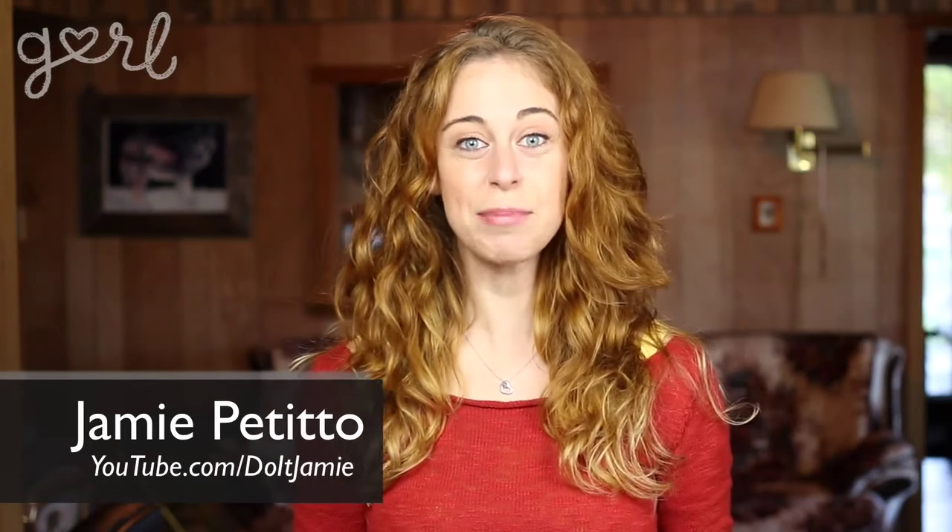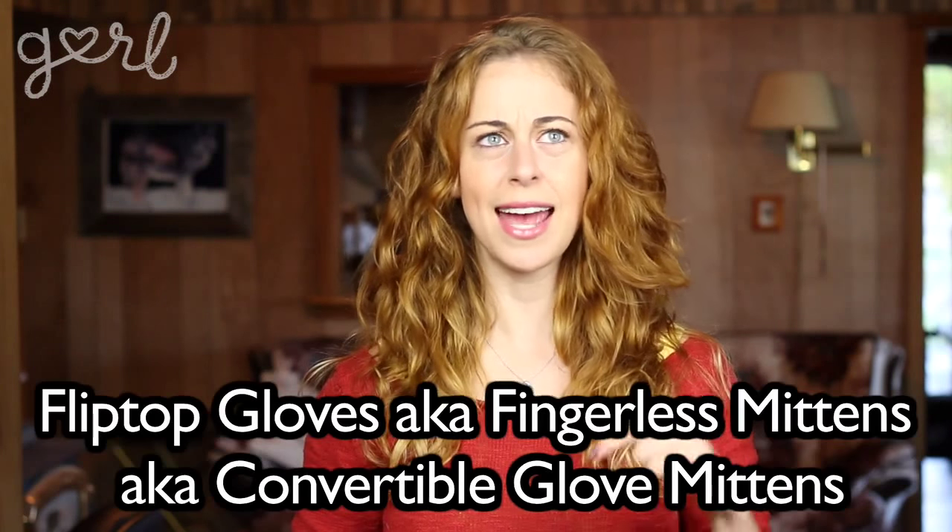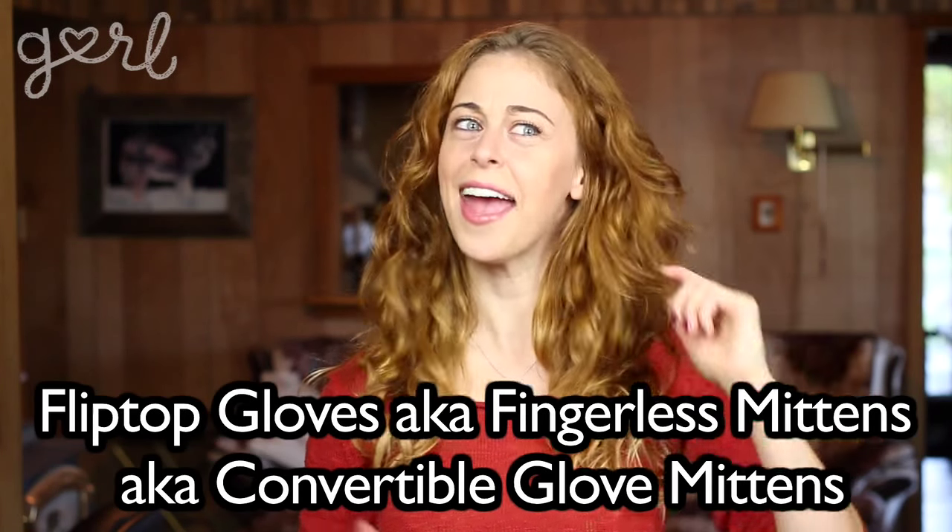Hey everybody, Jamie here, and lately I've been gearing up for colder weather. I've always wanted a pair of flip-top gloves, aka fingerless mittens, aka convertible glove mittens, aka glittens. No matter what they're called, I could never find a style that I liked, especially at an affordable price. So today I'm going to show you how to make your own fleece glittens.